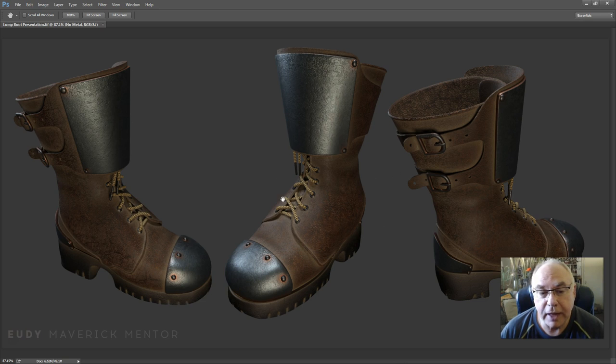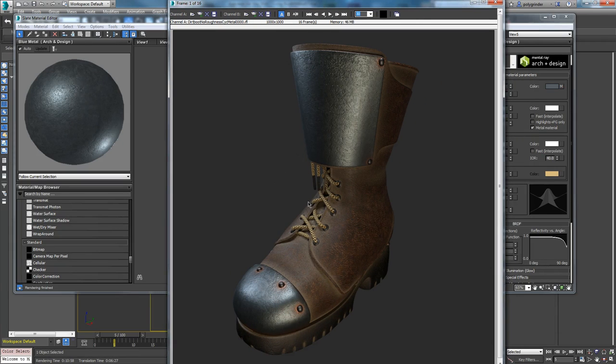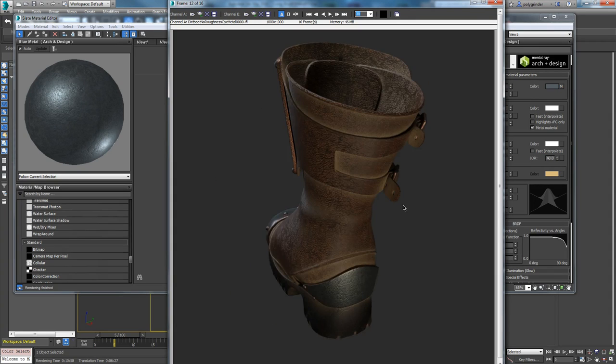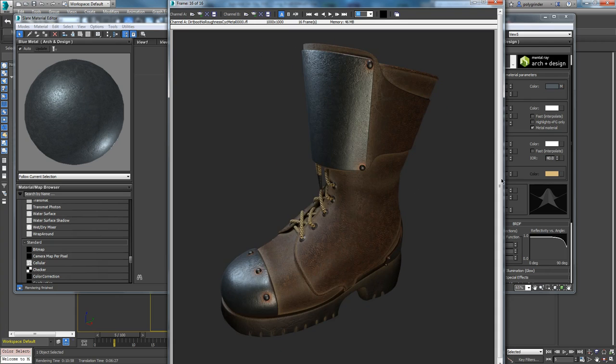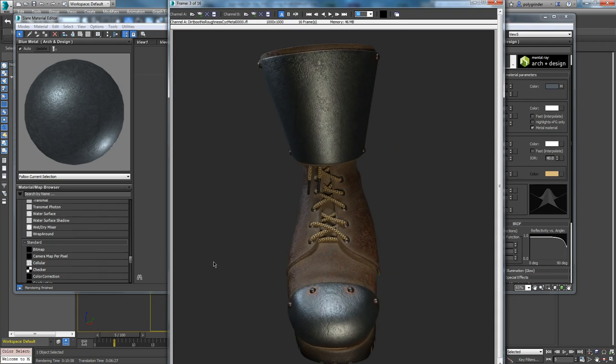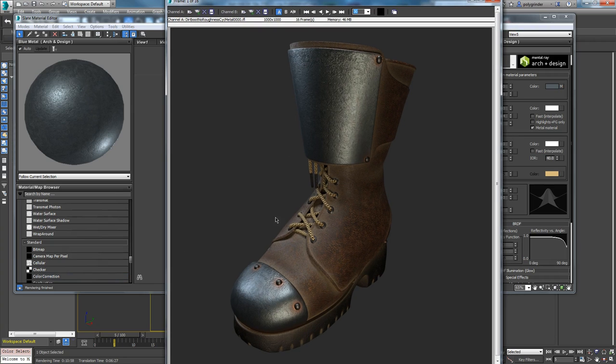I want to go over how to do this part. I'm going to do a deconstruction — I've already built this, so I'll just show you how I built it. This is a little turnaround that I rendered so I could evaluate it. What I normally do nowadays, instead of those old animations where you'd render 120 frames, is render one of these little scrubable turnarounds. This is loaded in Max's Ram player — it's just 16 frames at 360 degrees so you can see all the angles.